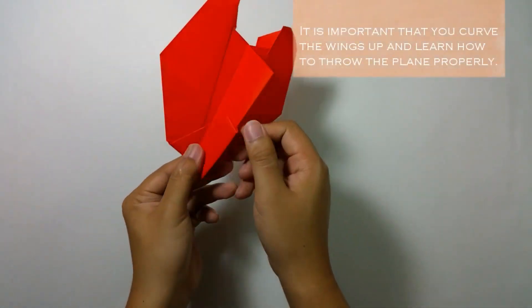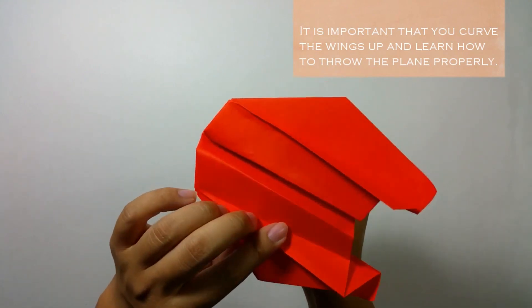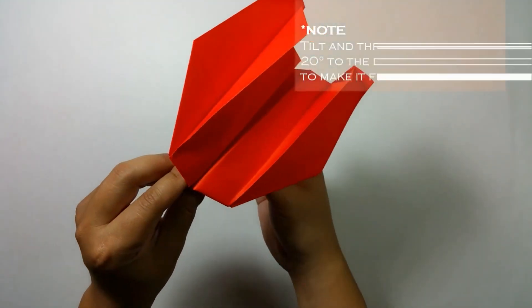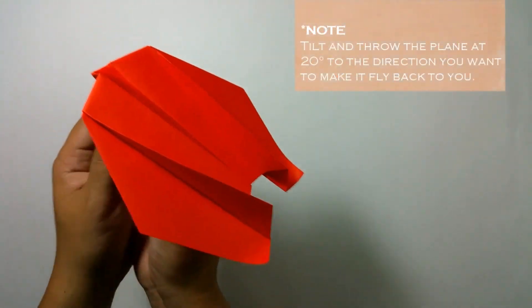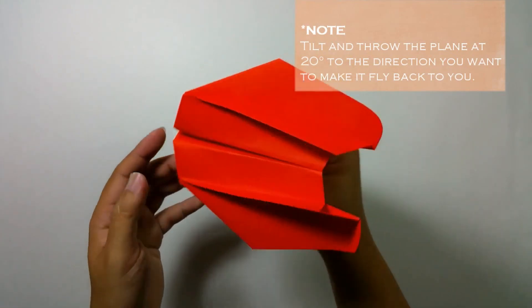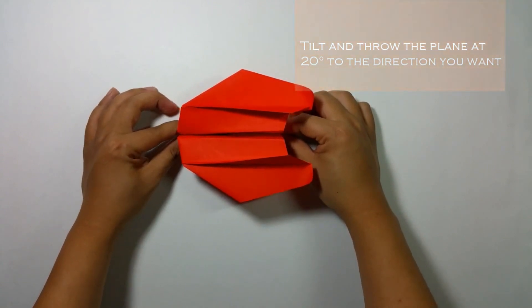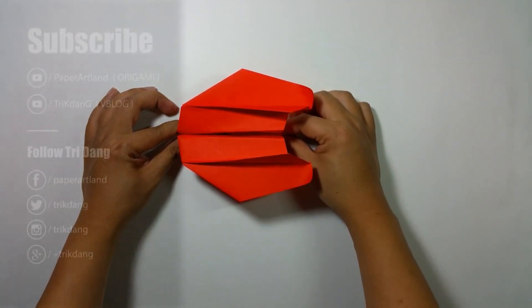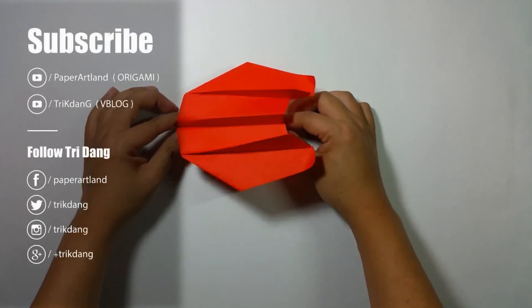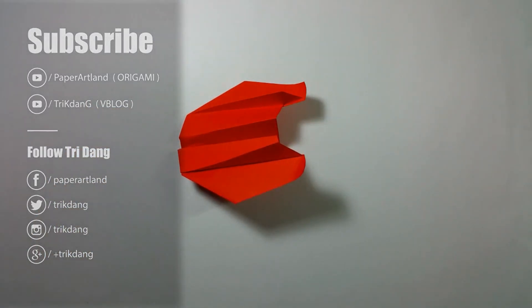You can hold the paper airplane right here. If you want it to fly back to the right, you need to hold it here and throw it to the left. And if you want it to fly to the right, hold it here, tilt the plane a little bit, and throw it to the right. It is very important that you learn how to throw it first. This is the Psychotic Cyclone — I hope you enjoy the tutorial. Give the video a thumbs up, share it with your friends, subscribe to my channel, and leave your feedback in the comment section.